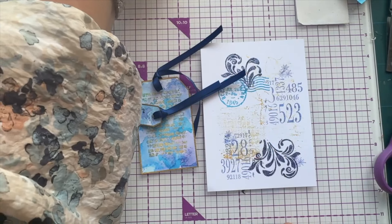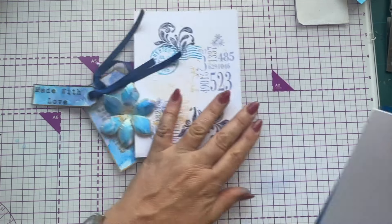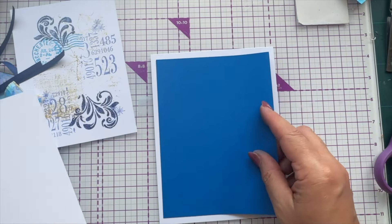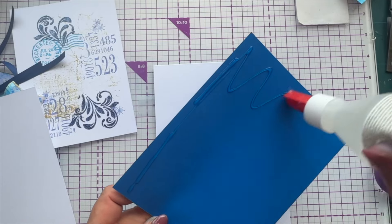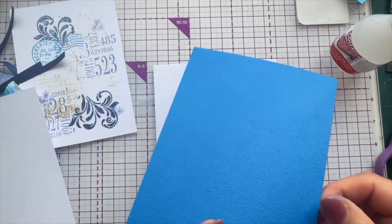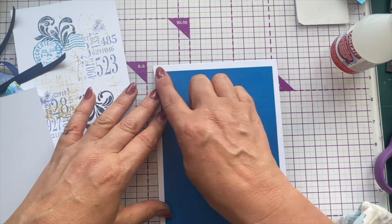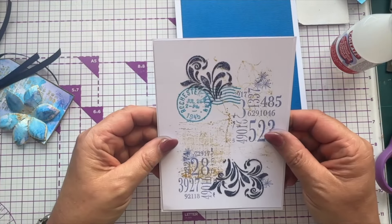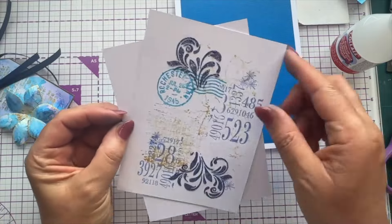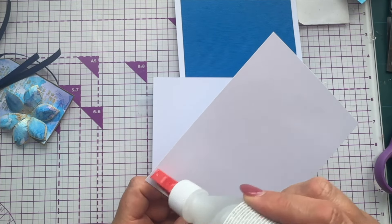I've got a card base — I took an eight by eight card and trimmed it down because I like a ten-fold. I'm putting blue linen card onto that with Collall glue, giving about a quarter of an inch border all the way around. Then my main decorated piece — which is one eighth of an inch bigger at four and seven eighths by six and an eighth — goes on top.